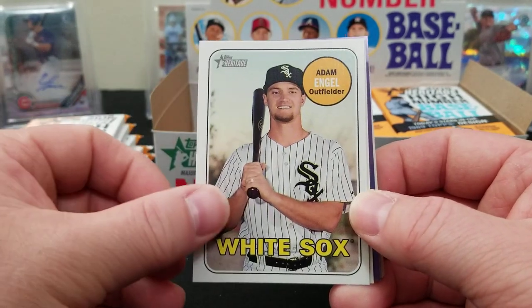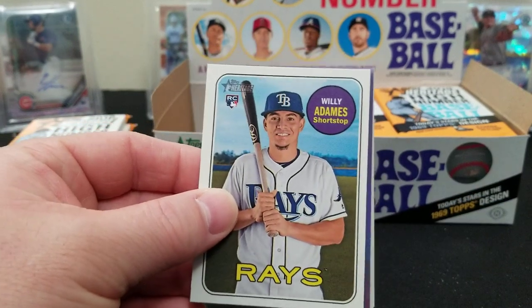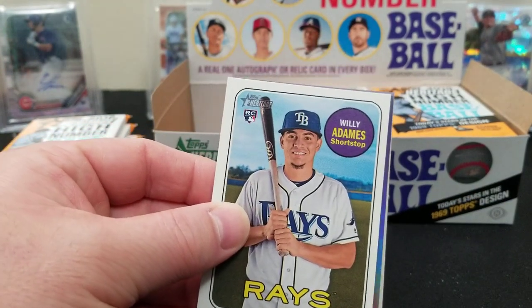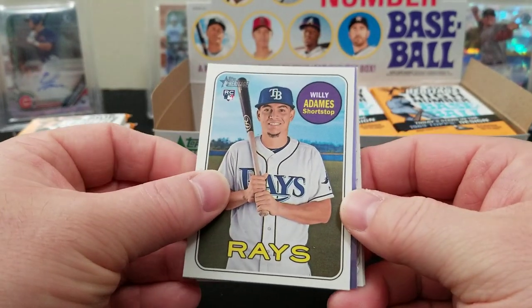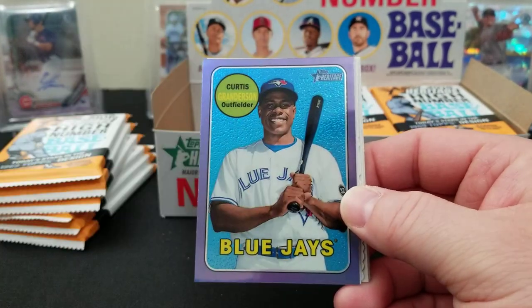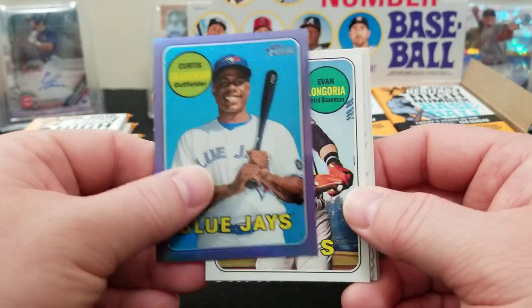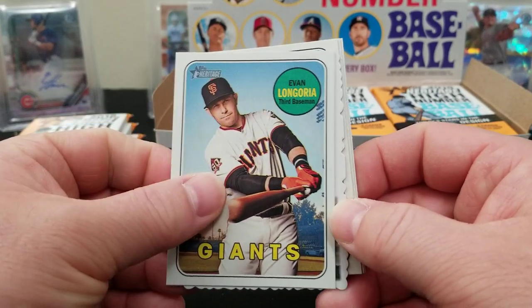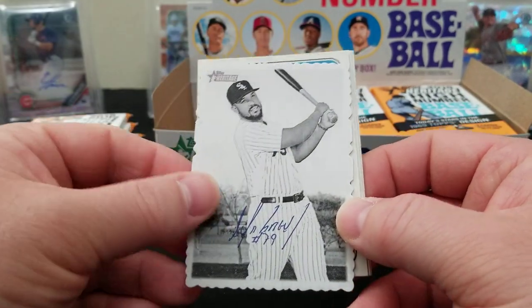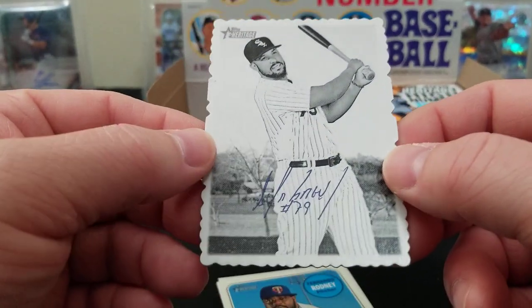Here's a rookie — Austin Gomber — we got an Adam Engel, a Willy Adames. Sorry, I forgot to mute my phone — all right, problem solved. There's a Willy Adames rookie card, shortstop with the Rays. A Curtis Granderson, Blue Jays, and Evan Longoria.